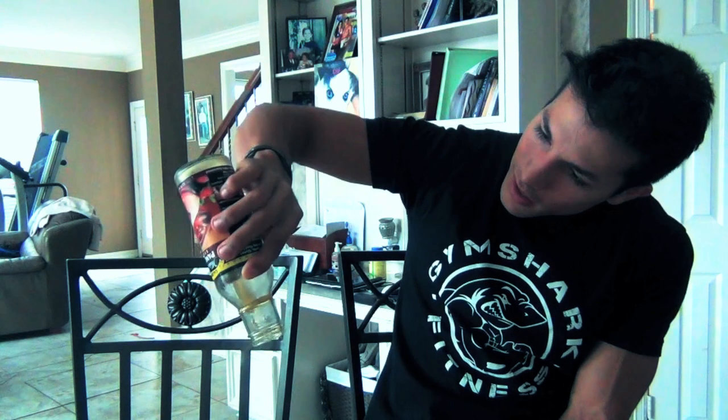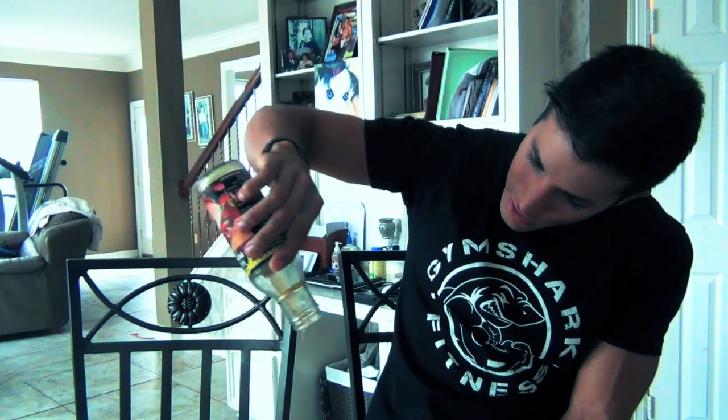I like to drizzle the Walden Farms pancake syrup over my eggs — I already drizzled it, but there's probably a little more. Just because you're transitioning to a lean bulk and adding more calories doesn't mean you have to use higher calorie bread, whole eggs instead of egg beaters, or normal syrup instead of Walden Farms. Just adding more clean food in — clean food, quote unquote.